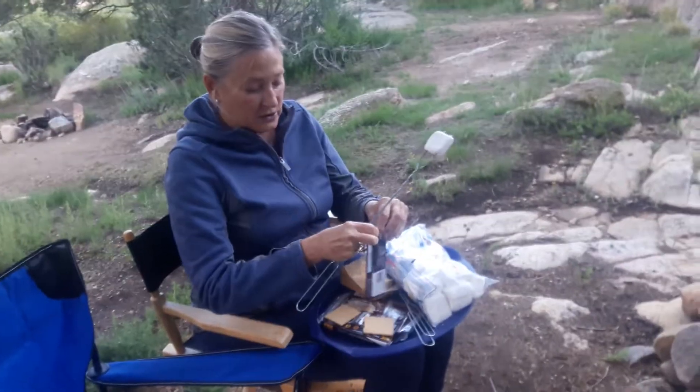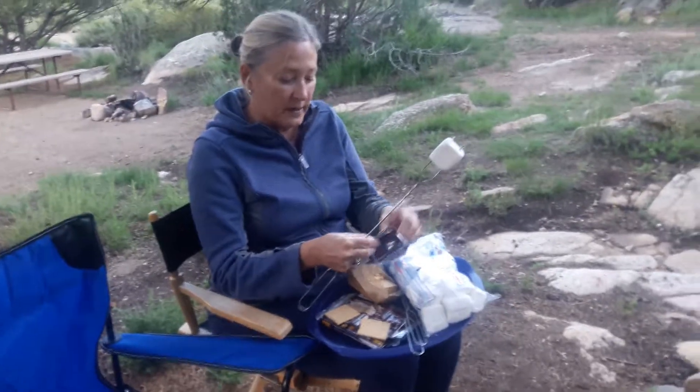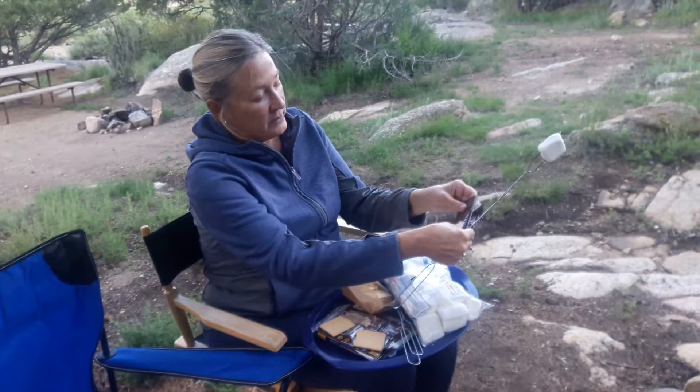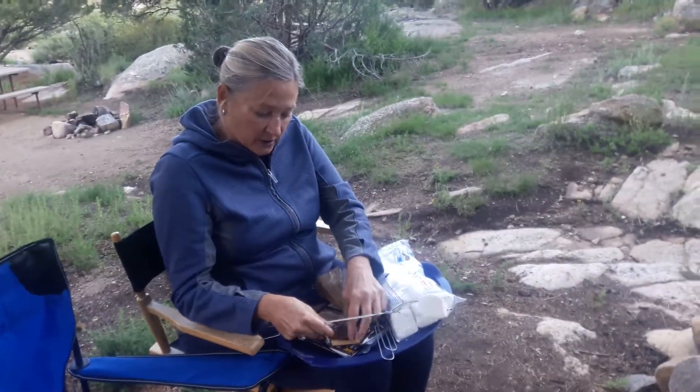No bake ovens — you make these using that real campfire we built there. Some people like a lot of chocolate, but the real way to do this is you've got your Hershey's bar, your whole bar. So you take three little sections like this and you put it here on your graham cracker.